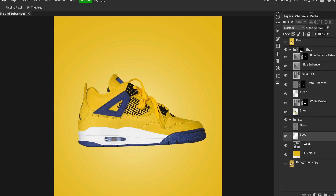I then lowered the opacity because at full opacity it's too much, but if it's too low the shoe starts to merge into the background. On this image about 55% opacity worked well.